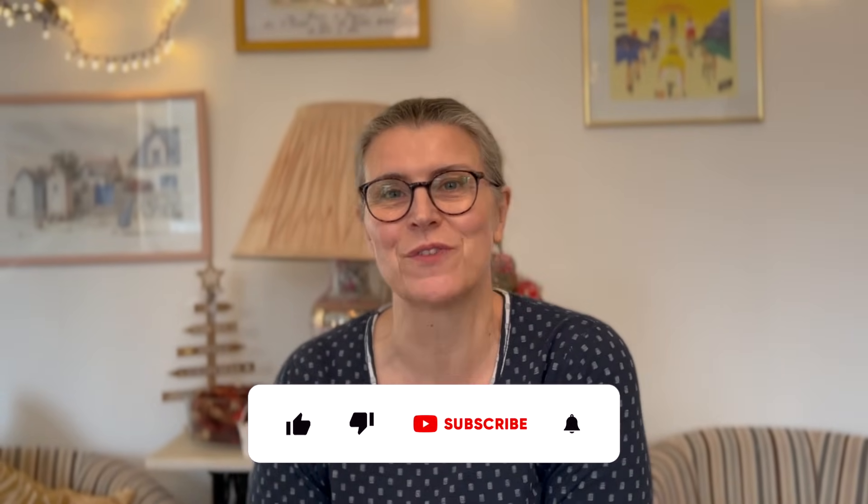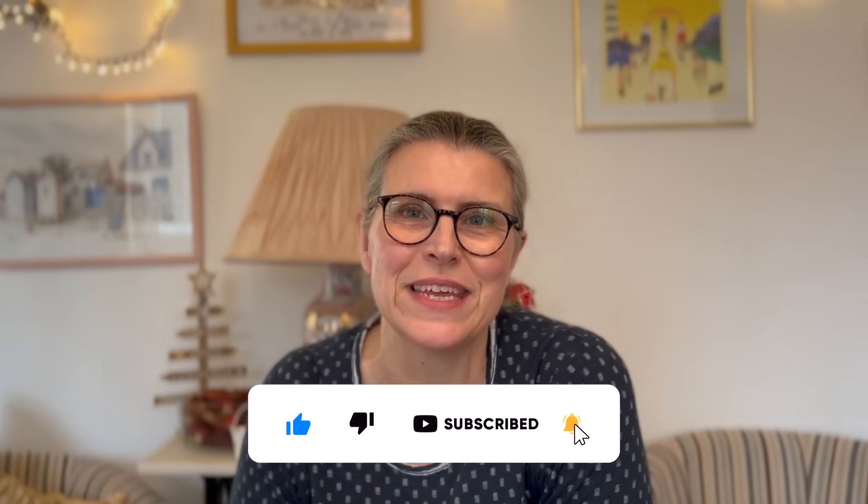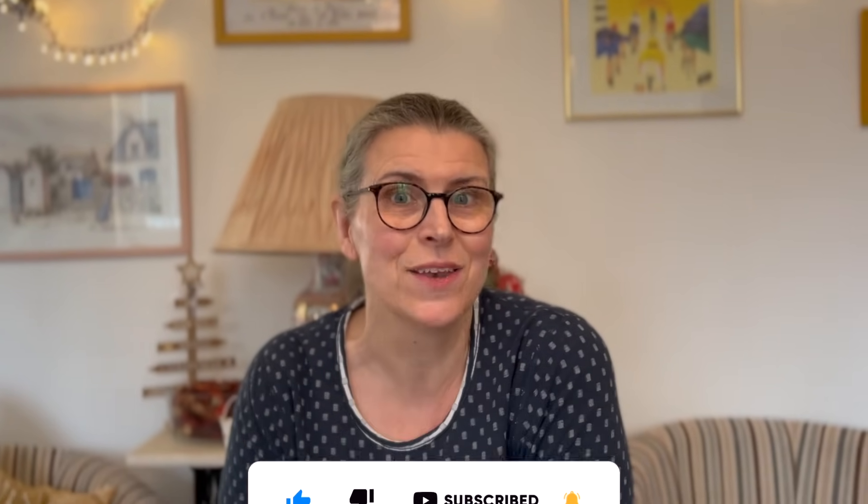Hi everybody and welcome to Vlogmas! If you're new to our channel, I'm Jane and my husband Mike is behind the camera. We're British early retirees, debt and mortgage free, living a thrifty, frugal and money-saving life here in Brittany in North West France. We'll bring you some extra videos for Christmas — we might cook, we might make something, we'll share something Christmassy with you. We hope you enjoy the videos.